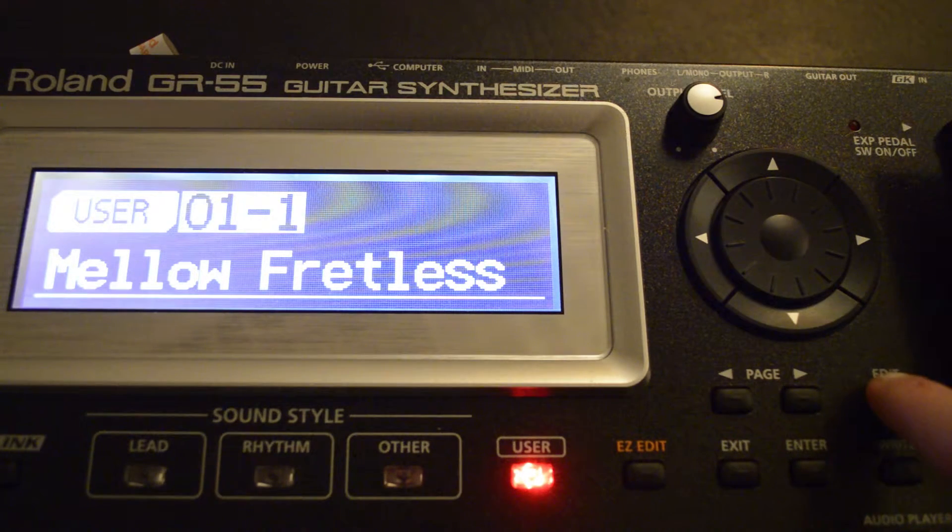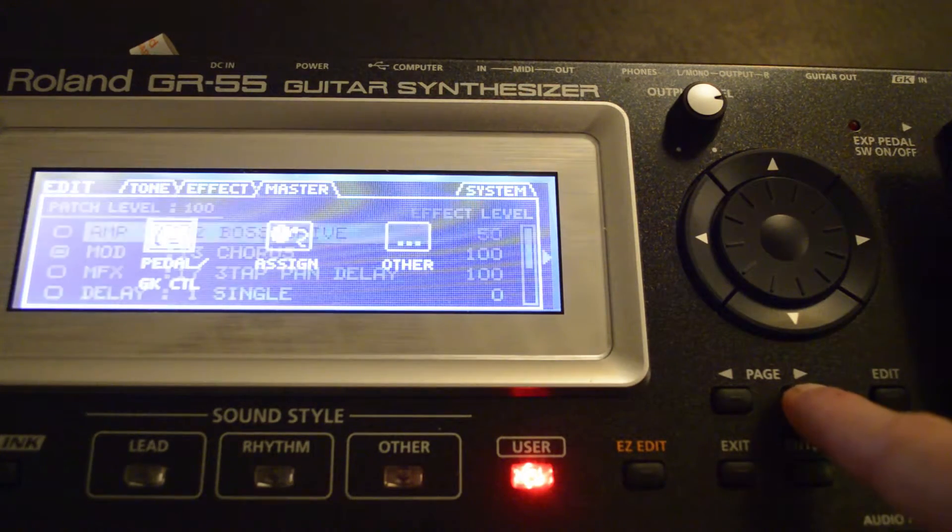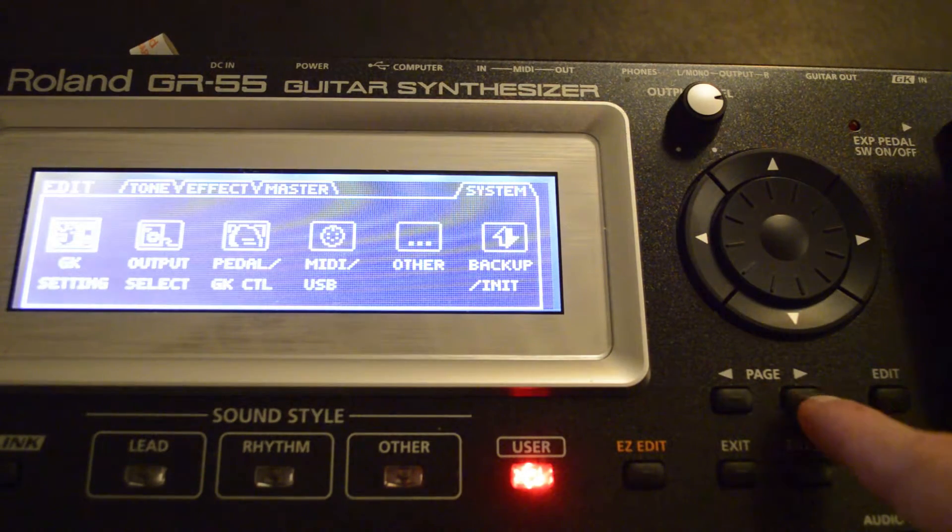To do that, press the edit button on the far right and then the page button to the right, all the way over until you reach the system menu.